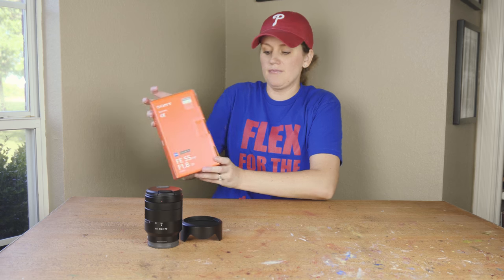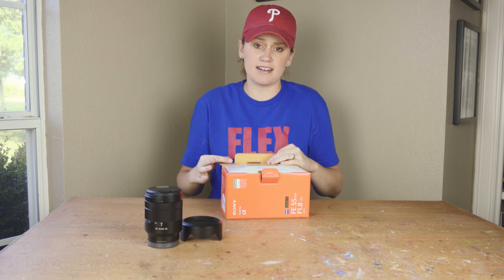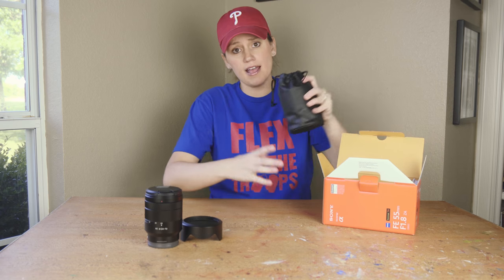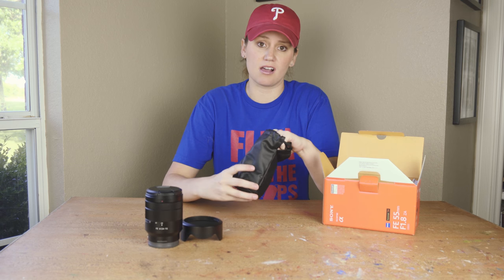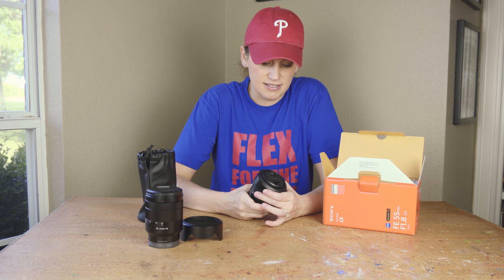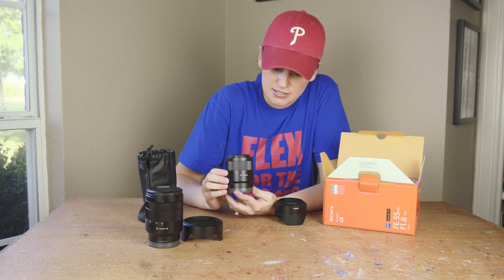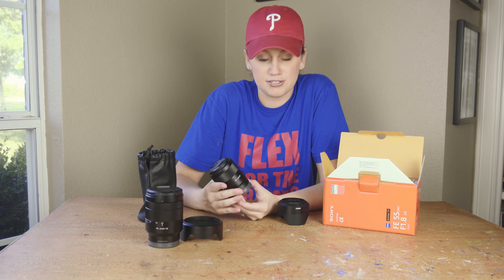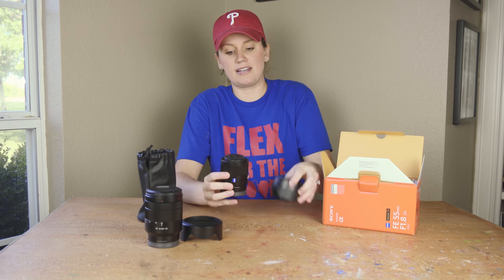The next item is the Sony 55-millimeter 1.8. I'm so excited about this lens. I had a Nikon 50-millimeter 1.4, and from what I've read, the reviews say that this is even better than that. I'm a little skeptical because that Nikon lens was awesome, but the reviews on this say it's awesome as well. Here's the 55-1.8 Sony, and it feels so small in my hands — just crazy the size. I'm shocked at how little it is. Awesome, I cannot wait to use this.